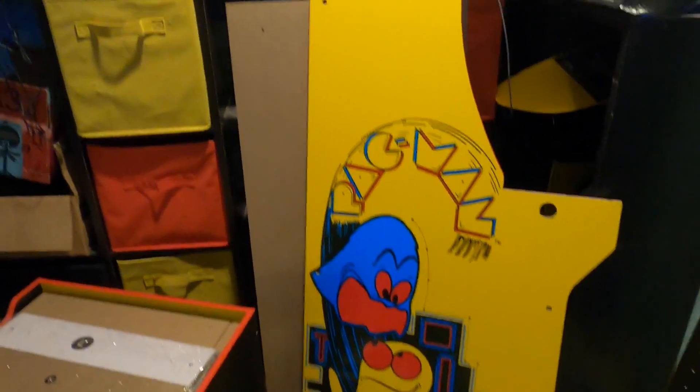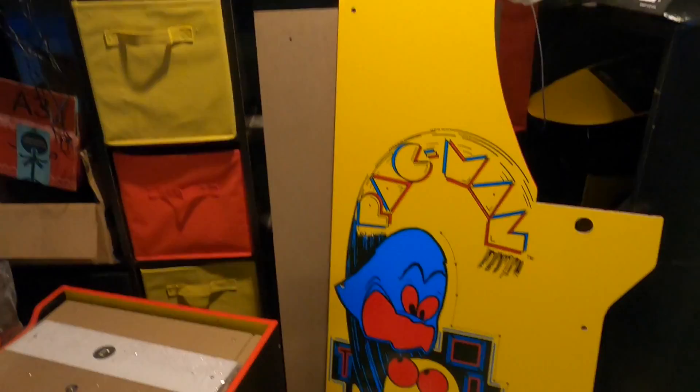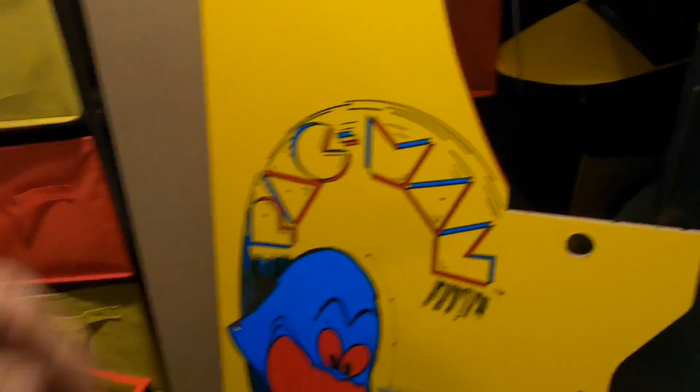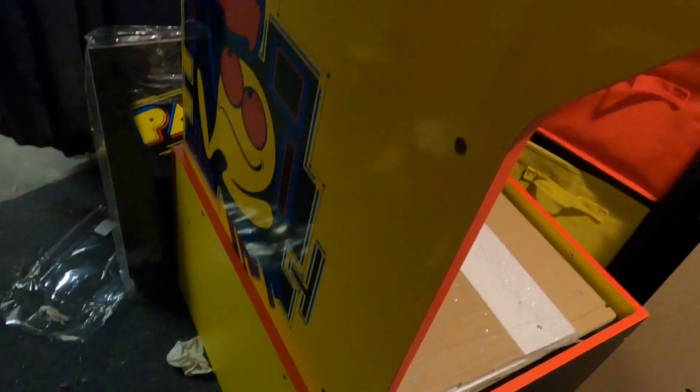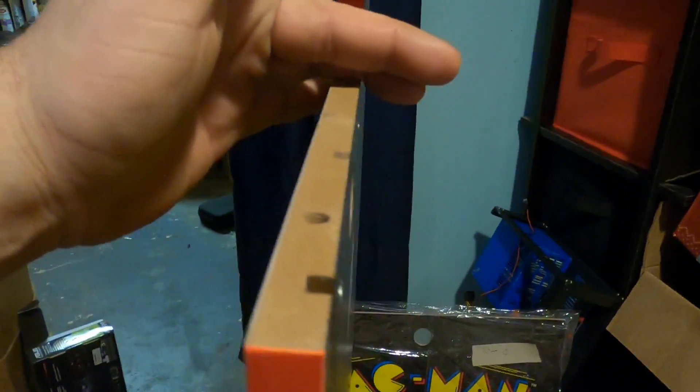Let me back up the camera a little bit to get a better view of this cabinet. This is the full view without the riser in it — it's not very tall. Here's my knee right here; my knee is actually a little bit higher than where the control panel would go on this cabinet, so obviously you'd want a riser. It's not very heavy — I can actually pick this up one-handed — and I'm going to set it into this riser.